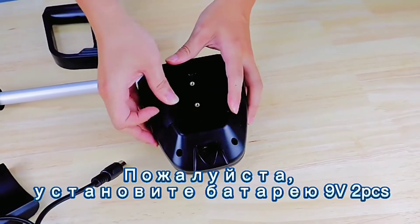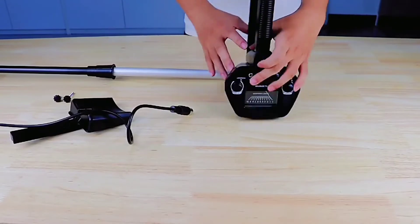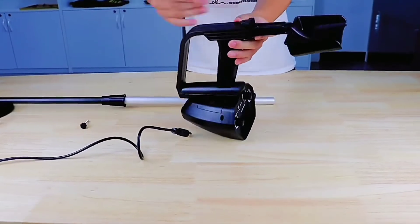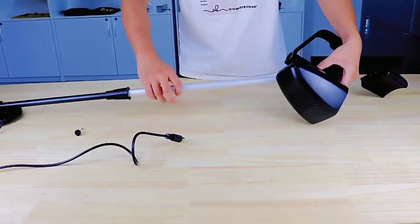Metal detector underground, depth 1.8 meters, coil waterproof, scanner finder tool, 1200mA battery, gold digger. Treasure seeking hunter smart sensor AR 944 MST 944 underground metal detector scanner finder.